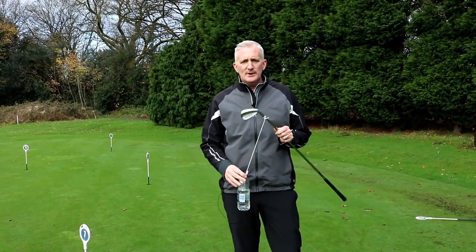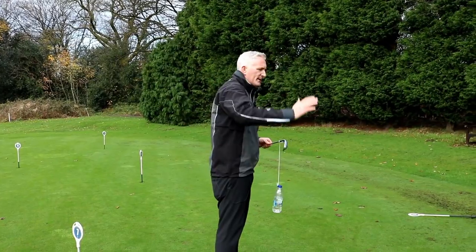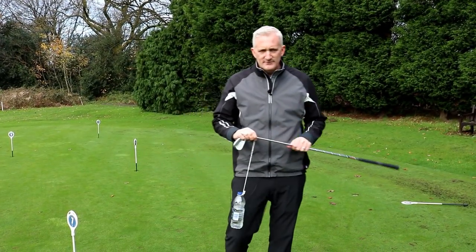This little drill is to help all those golfers who hit that slice shot — where the club comes over the top and across the ball, and the ball skews off to the right.